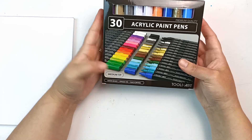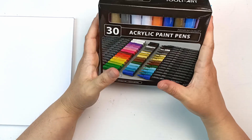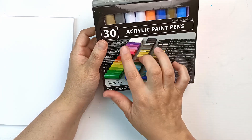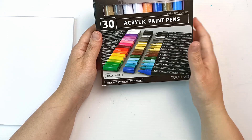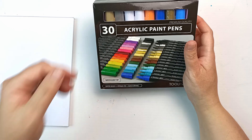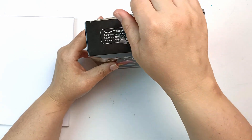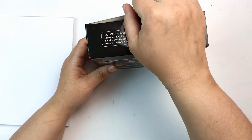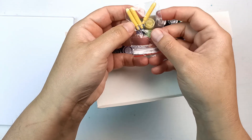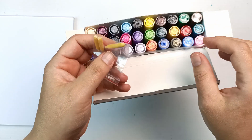They're quick drying, they're water-based, they're opaque, and they're non-toxic, so safe for everyone. They come with two whites and two blacks to make up 30 — there are a total of 28 colours with the two extra, and black and white do tend to get used more often, so I think that's a really nice touch. There is also a gold and a silver in there, so I'm really curious to see what the metallic ones are like. And it even comes with a few extra spare nibs, so I'll have to find a safe place to put those.